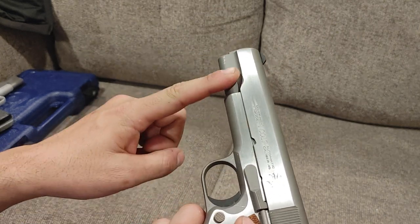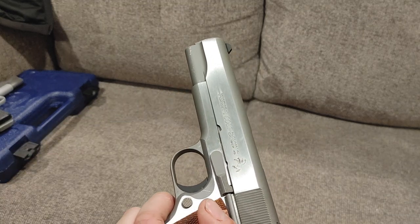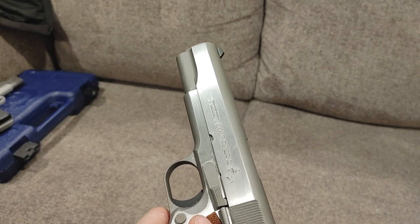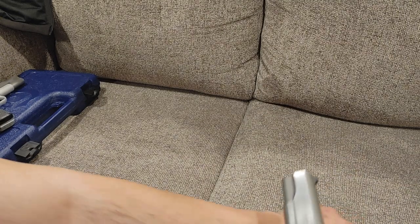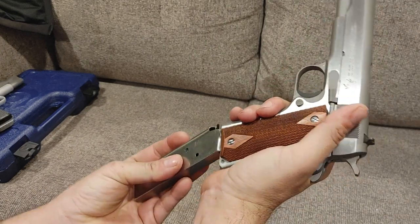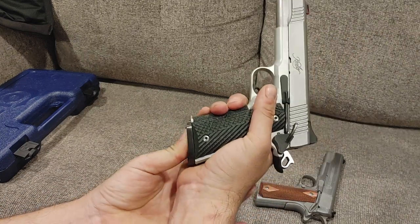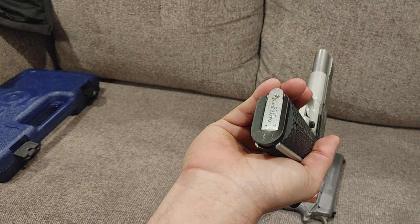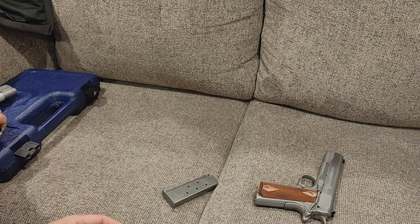It has the half-length guide rod and the exposed dust cover. My Rock Island TAC-2 Ultra has a full-length dust cover — some people only like this style, but I'm a proponent of both. Magazine release is fully functional, even though it's a little bit small for my taste, and the magazines are drop-free. Original Colt mags do work with newer guns — I have a flared magwell on this one so it makes it a little more difficult to install flat base pads, but it works just as well.